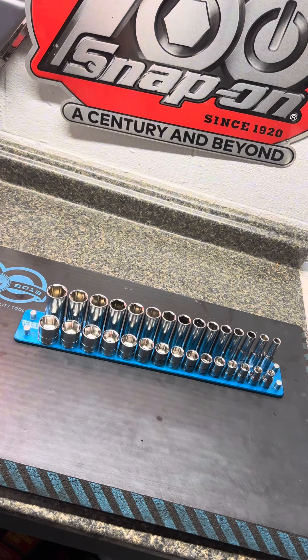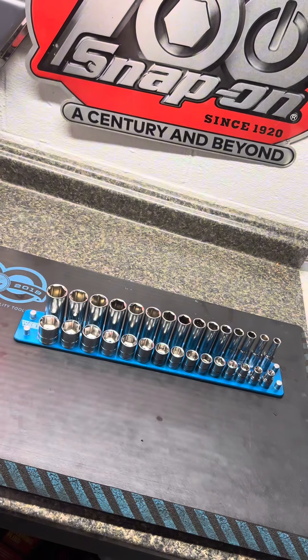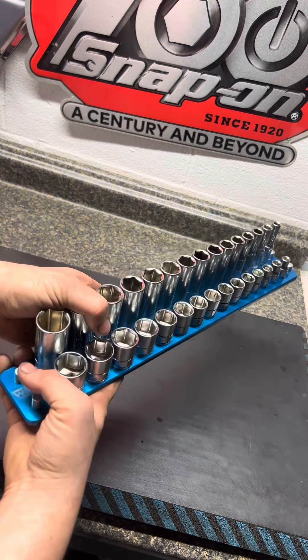This metric set I got goes from 8 up to 22. I still have another pin on each side so I can put some 7s in there or go up to a 24 if I wanted. So far I really like it — I like how low profile it is sitting in your toolbox, and I love the color.